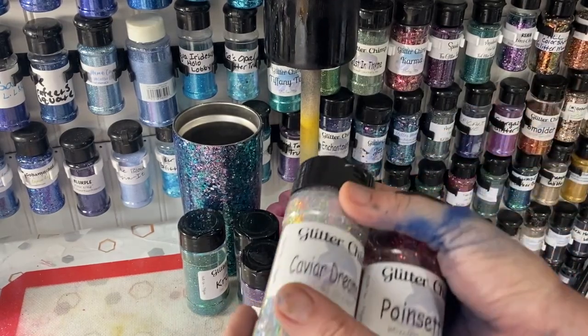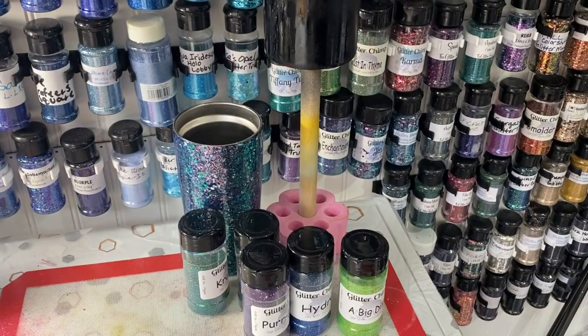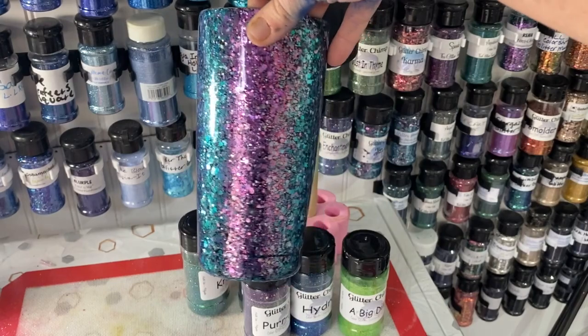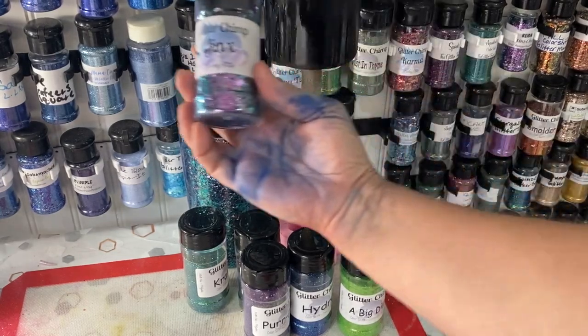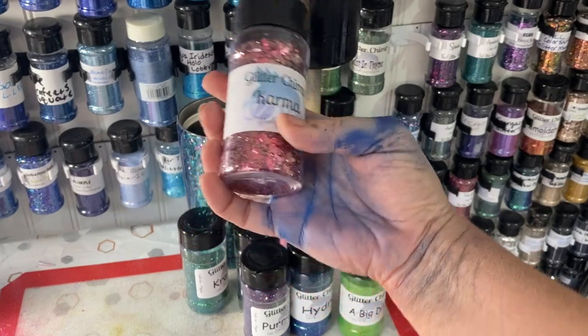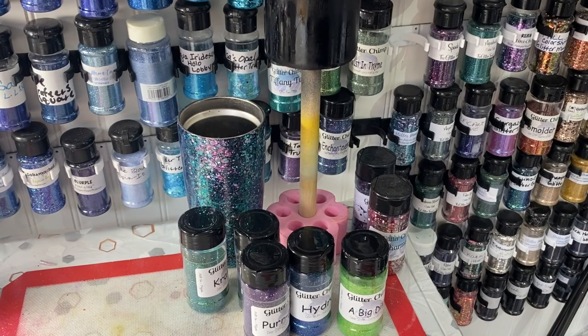It came with three of their mixology chunky mixes which are very pretty, but the ones I want to talk about are the color shifts. A lot of us have used color shift glitters - like this purple, the teal - underneath distress tumblers. Mine is actually Jinx by Glitter Chimp. Another one you see a lot is Karma by Glitter Chimp, which is like a pink to orange to gold. But there are also fine color shift glitters, and fine color shift glitters are amazing.